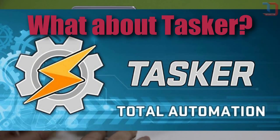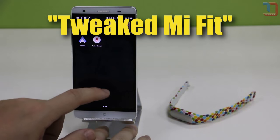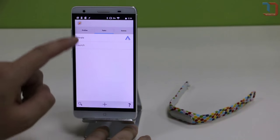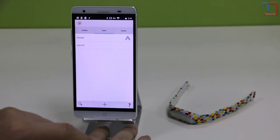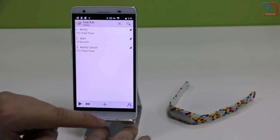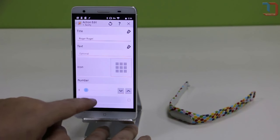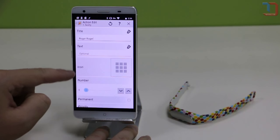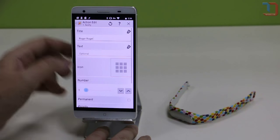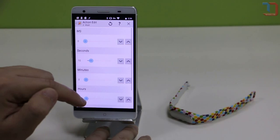Does the band work with Tasker? Yes, but only if you use the tweaked Mi Fit Notify app. This app, which can be found on the MyUI forums and has the support of Xiaomi, extends the notifications of the Mi Band and also allows you to combine it with Tasker. There's a very good how-to found on the same MyUI forum. Tasker is used to create automated tasks. You can for example create a task that will make the Mi Band vibrate every time an hour has passed.